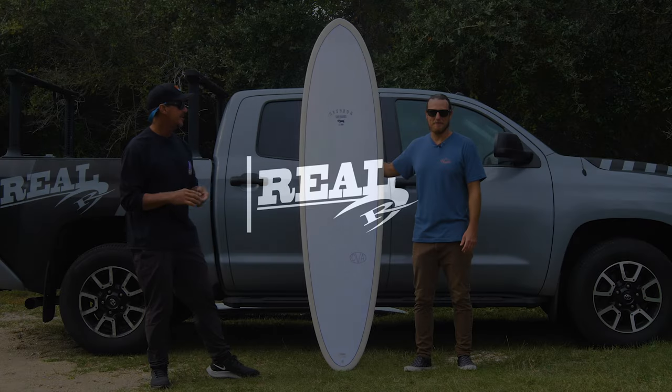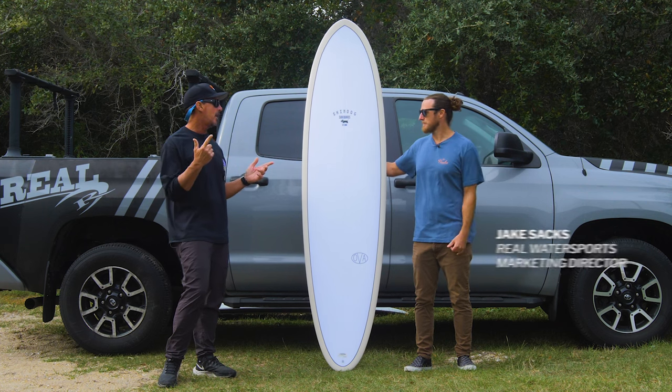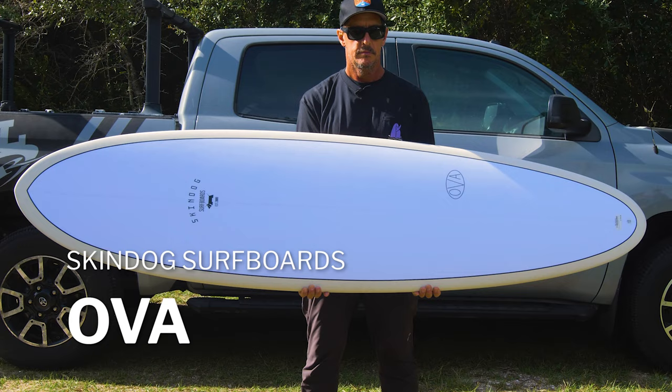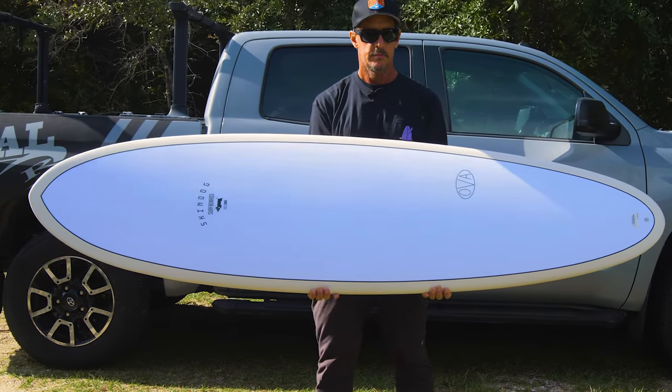Welcome to The Real Board Loft. I'm Tripp Foreman. Today we have Jake Sachs with us, the Real Marketing Manager, and we also have the Skindog Surfboards OVA that we just got back from Puerto Rico surfing with this board.